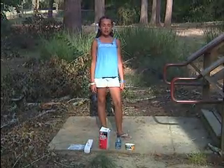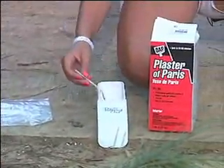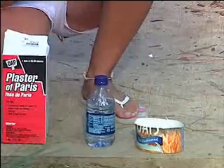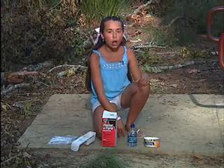These are the ingredients we're going to be using today: a Ziploc bag, a measuring cup, a spoon, plaster of paris, water, and a cardboard collar. You can make a cardboard collar out of a margarine or oatmeal container.